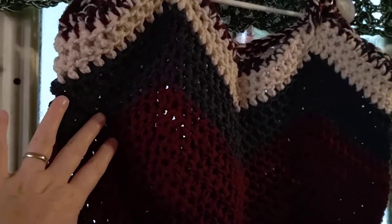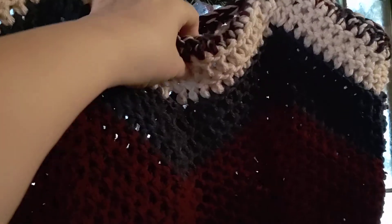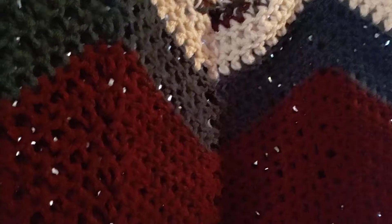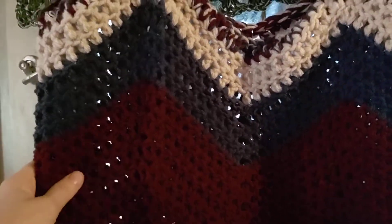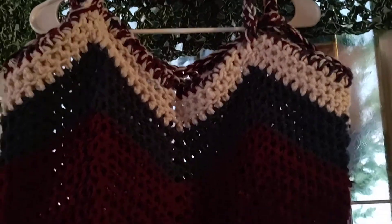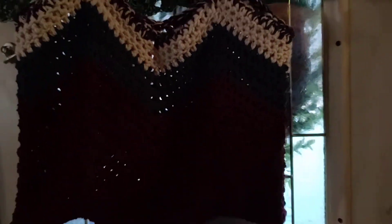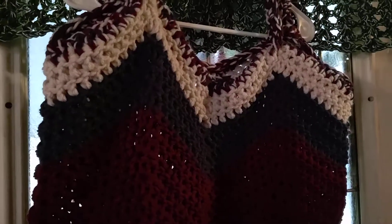I didn't have it lined, as you can see because the light's flickering through. But if you do line it, it's nice if you want to put things in it. I'm using this as a yarn bag so I didn't need to line it, but you can. Anyway, this is just a little project bag — that's what I'm going to use it for. But it's a tote, and if I decide to use it for something else I'll just line it. So there you go — a cute little Americana tote!